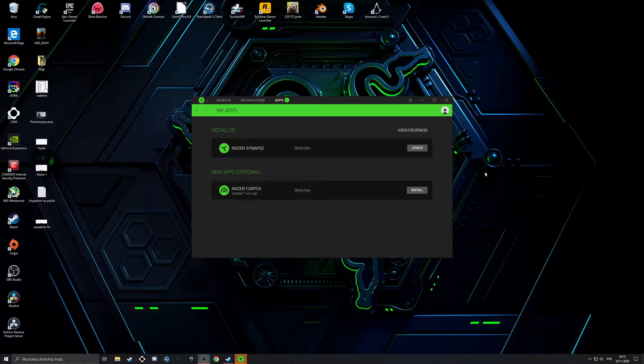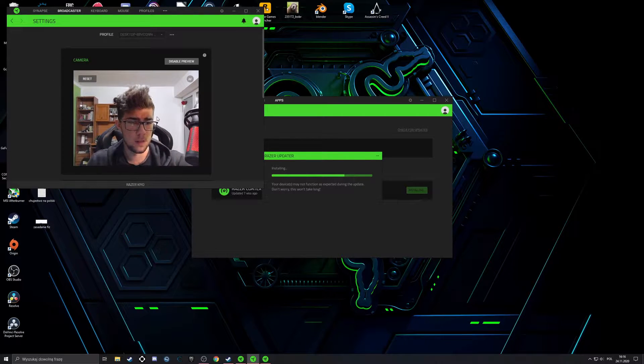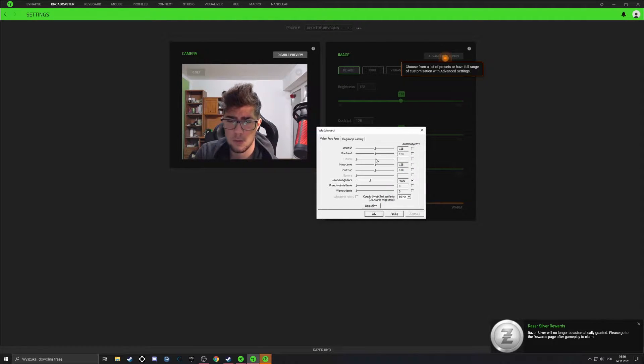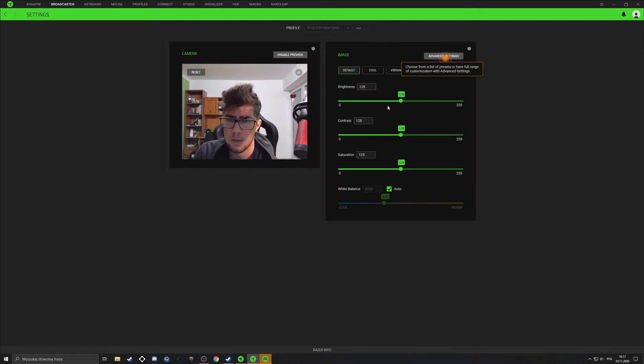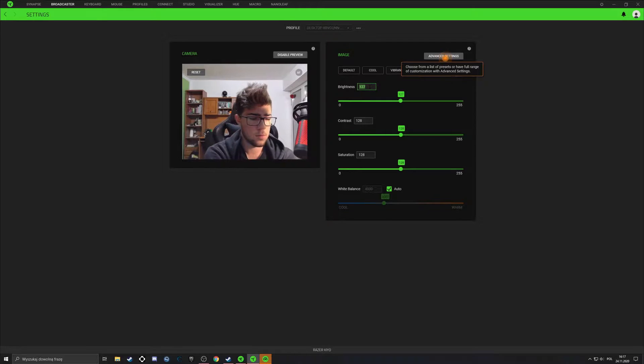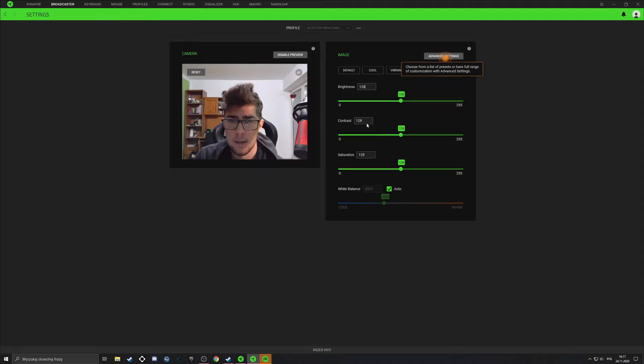After I plugged it in, a prompt popped up saying it likes the newer Razer Synapse, so let's update it. It's already showing up as one of my devices — you can see the Razer Keo listed there, and you can see what the camera sees right now. I can also go into advanced settings. The interface is in Polish so sorry about that. You can adjust things like brightness — the default value is 128 — contrast is 128, and saturation as well.